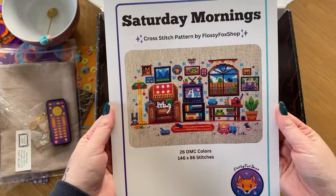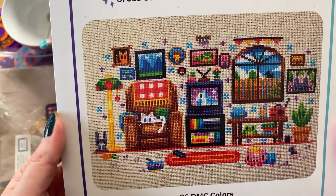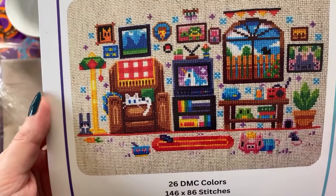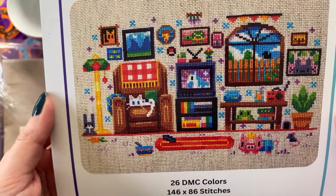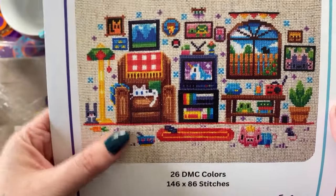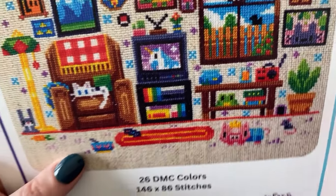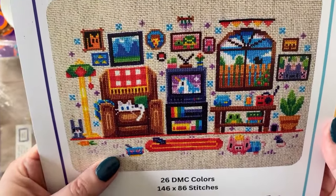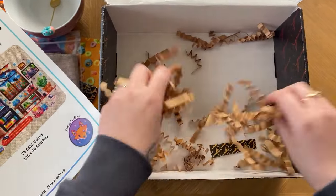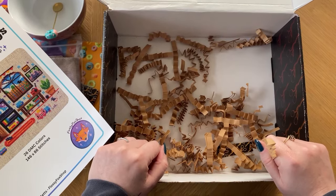Saturday Mornings cross stitch pattern by Flossy Fox Shop. Wow, isn't it fab? Look at the little piggy. A couple of cats in there — I might have to change them to black and white to match. Oh, I love those. Well, I'm going to have to start that pretty soon. Right, let's go and have a closer look at all of the goodies.